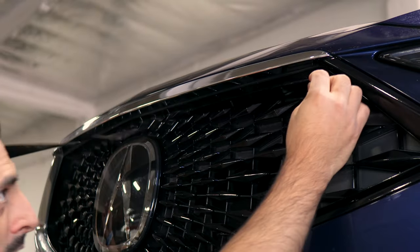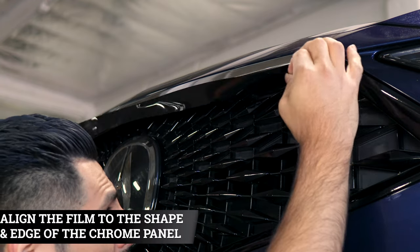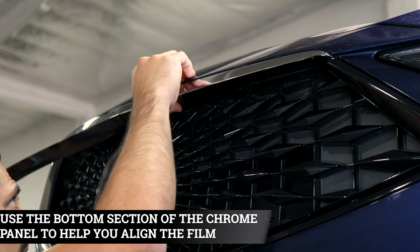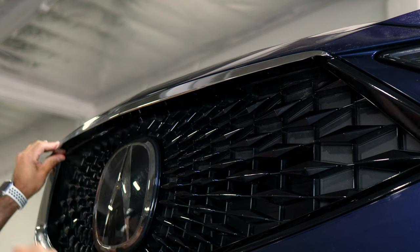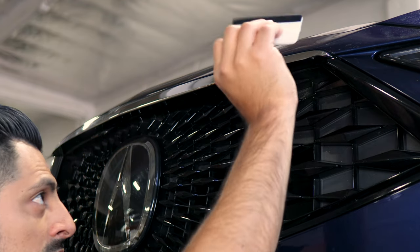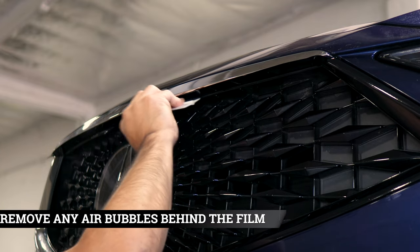This piece goes underneath the grille to cover the chrome underneath. Align it on one end and use the lower section as a guide to align the rest of the film, following along until you reach the other side. Same process here — there is a small gap where you can tuck in the excess material. Make sure to remove any air bubbles underneath the film and help it secure.